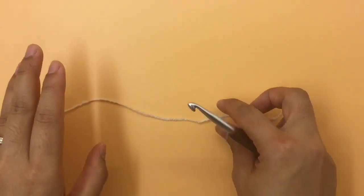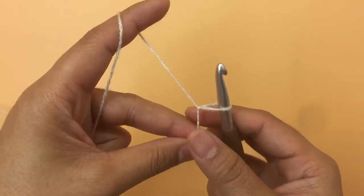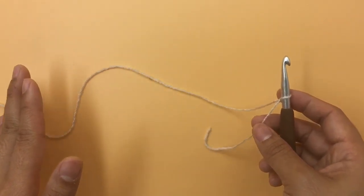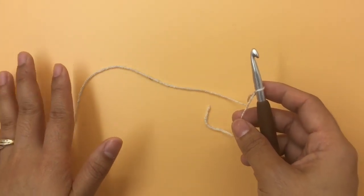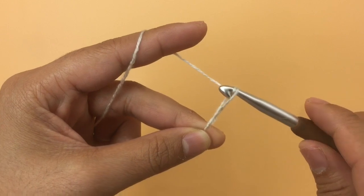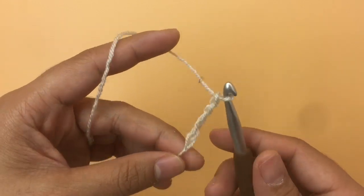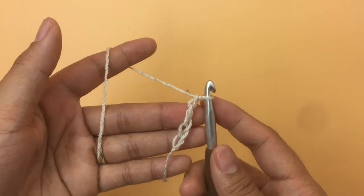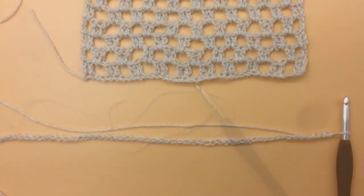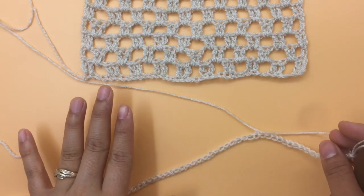To start, I'm going to make a slip knot and begin the back panel first. This pattern is a multiple of four, so for the back panel I'm going to make 96 chains — 96 is a multiple of four. I'll keep making the chain until I have 96 chains. Make sure you don't make your chain too tight. Now I have 96 chains.